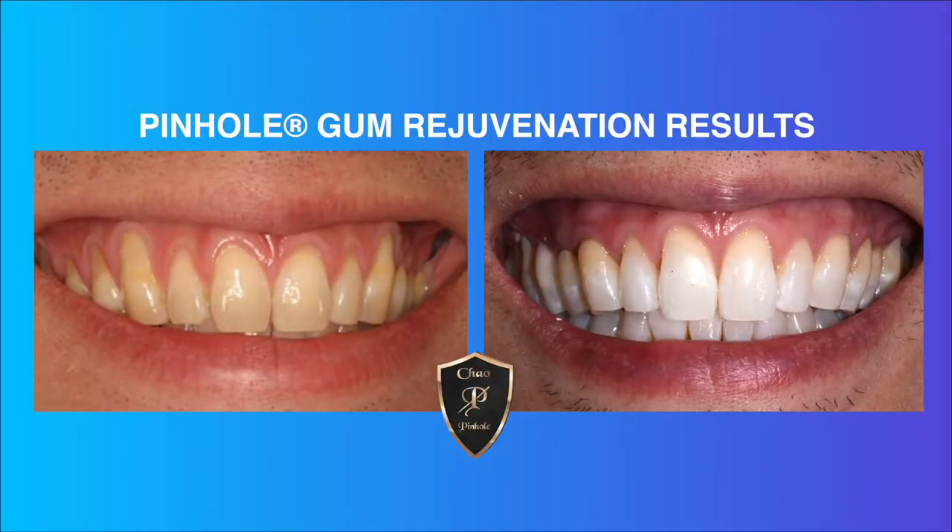In today's health alert, receding gums can be sensitive and painful, but there's a procedure that is only growing in popularity that can help. Sal Gaten, the director of the Pinhole Academy, is joining us this morning to talk more about this. Sal, good to see you, thanks for joining us. Tell us about this pinhole procedure that people can get on their gums.